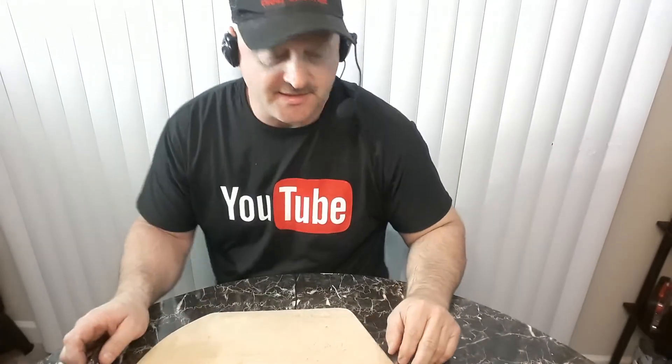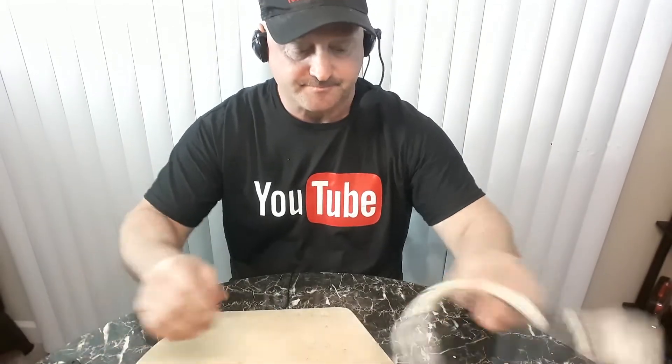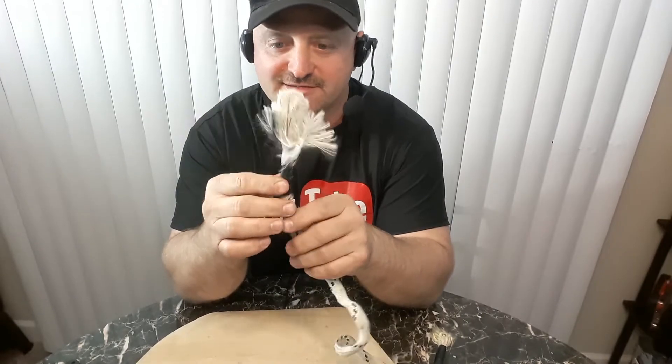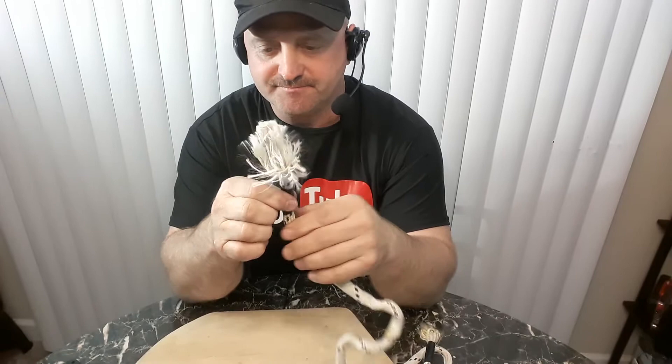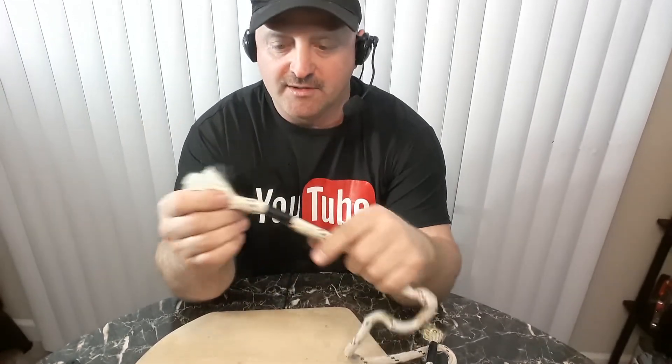Hello YouTube, this is Roger from Rogers Reviews. Today we're going to be fixing your ropes — if you ever have ropes like this, they're a pain to tie knots in and they unravel. What we're going to do today is fix your ropes. I do this every once in a while because we run a tree service.